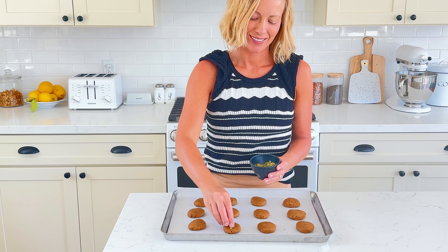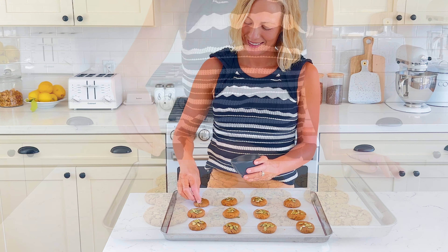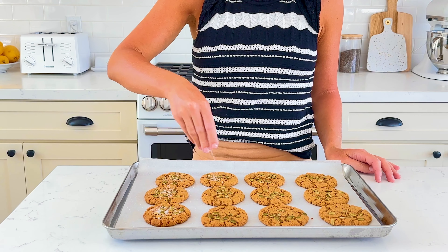Add pumpkin seeds on top and then bake at 375°F for 12 minutes or until golden brown. Sprinkle with flaky sea salt immediately after coming out of the oven.